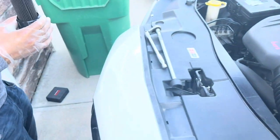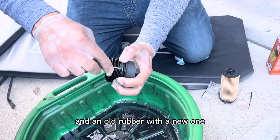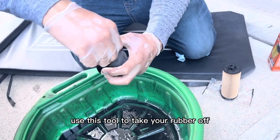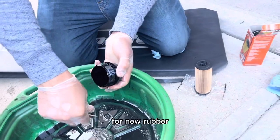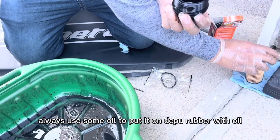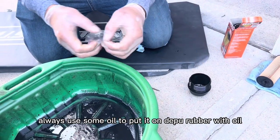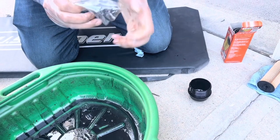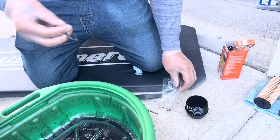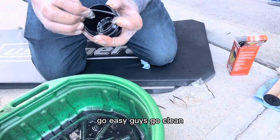The next step is to replace your old oil filter with a new one, and replace the old rubber seal with the new one. Use this tool to take your rubber off. For the new rubber, always use some oil to put it on — dip your rubber in oil and put it in the same place as it was before. Go easy, go clean.